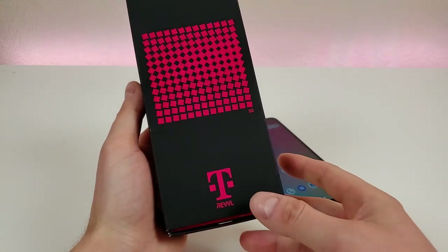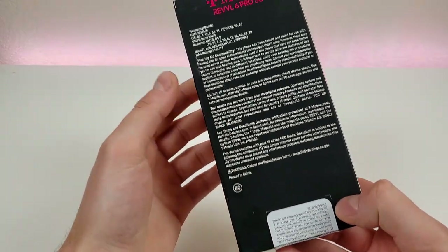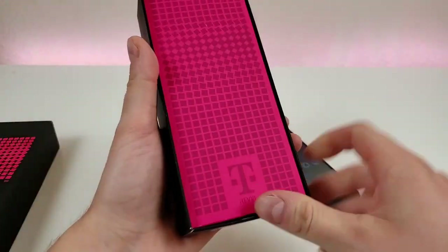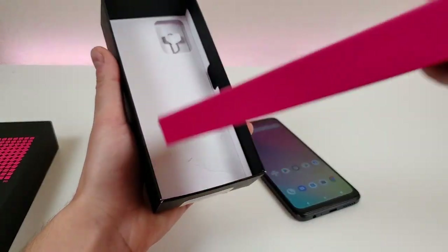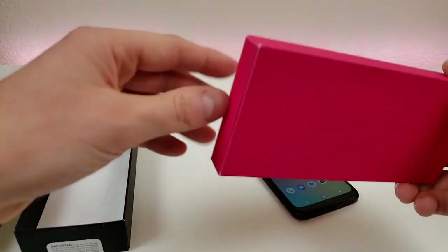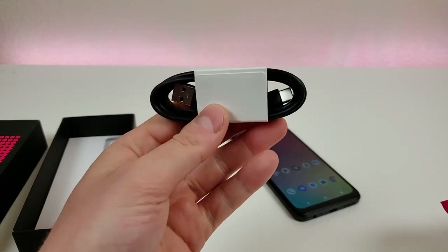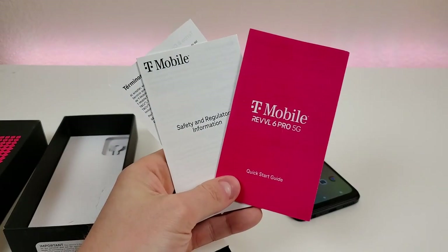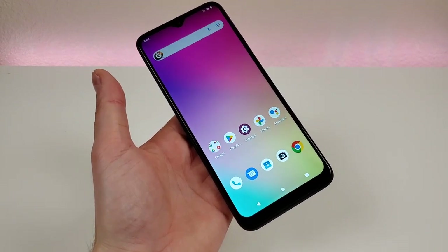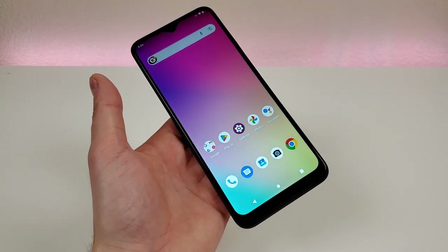Here's the box that the device comes in — T-Mobile Rebel — and on the back, just some regulatory information. Opening up the box, we have a packet with a USB-C cable for charging and data transfer, a SIM card removal tool, and some literature and a quick start guide. There is no wall charger included, so definitely keep that in mind. If you happen to have one already, great, but if not, you will have to go out and buy one.